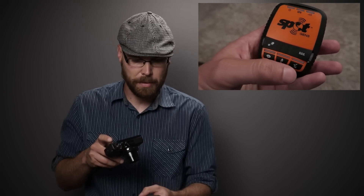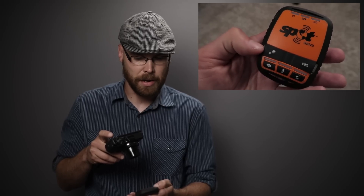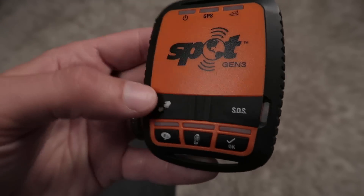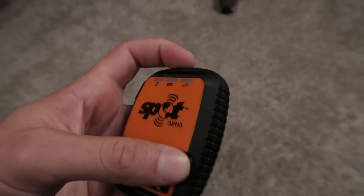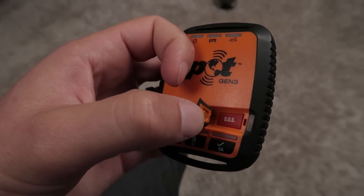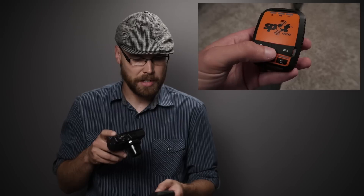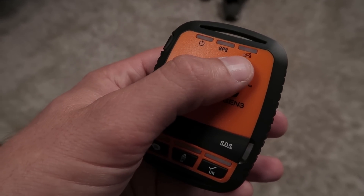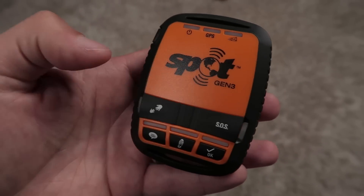There are a variety of buttons across the bottom: a check-in button, a tracking button, and a custom message button. Underneath a flap on one side is a non-emergency 'I need help' button, and under a similar flap on the other side is the red SOS button — the one you hope you'll never need, but also one of the main reasons you'd buy a device like this. There are lights corresponding to each button, plus lights up top for GPS and message confirmation.